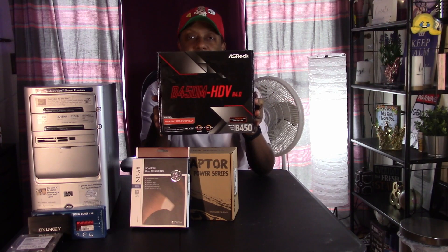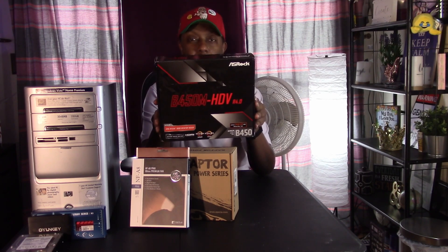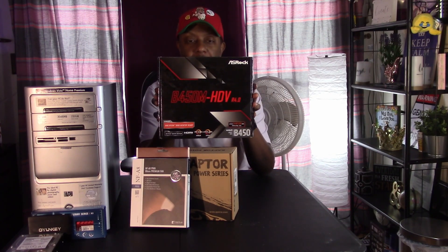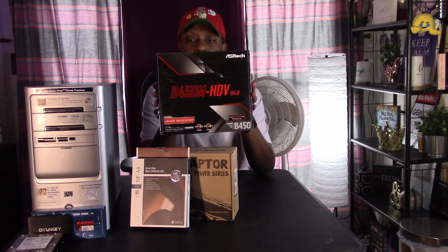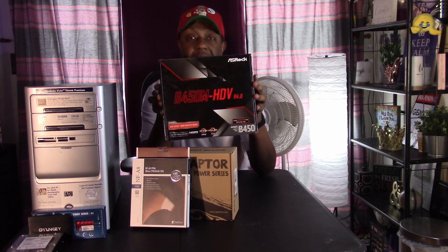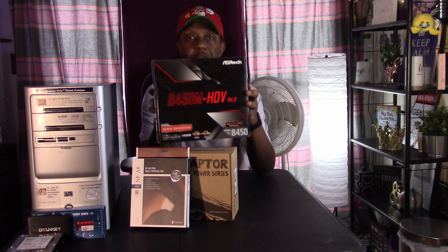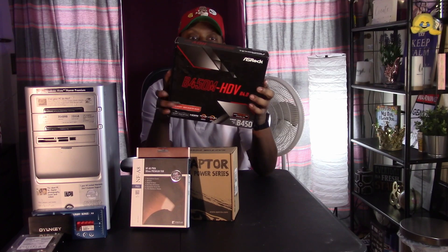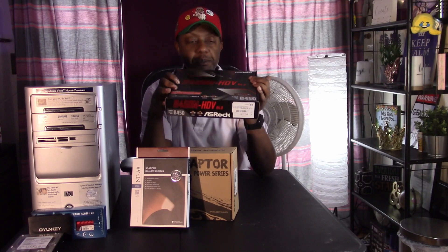For the motherboard, I picked up the ASRock B450M HDV R4.0 — R probably stands for revision. I got this for $59.99 off Amazon. A lot of people were pitting this against the Gigabyte B450DS3H that I picked up for my original Baby Blue build, but this thing only has two DIMM slots whereas the Gigabyte has four. I thought this would be good enough for my living room media/gaming/sleeper build. It is AMD Ryzen 3000 desktop ready, which is a cool thing.